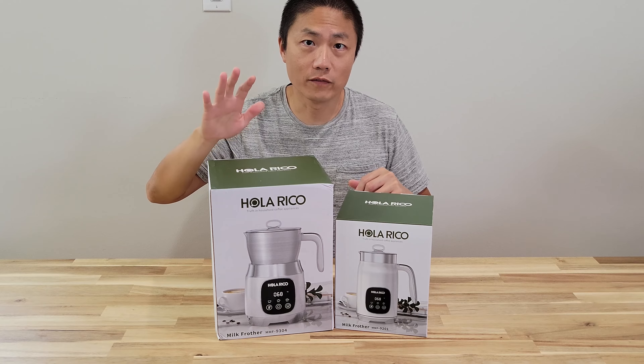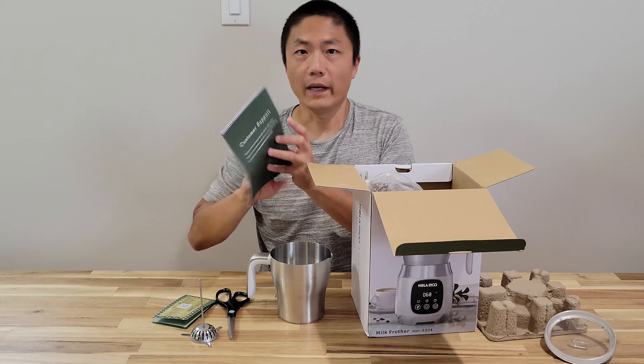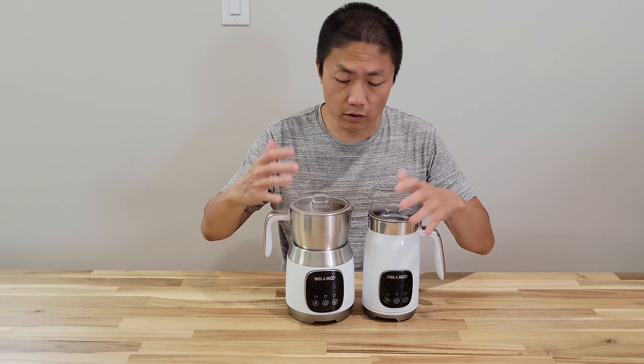Let me open up the bigger one — the 20 oz capacity. Here is the container; inside the container has the fluffing disc. We also have a cardboard VIP card — register your product so you can get a warranty — plus instructions. They come with a brush as well, and here is the base. So here are the two side by side. As you can see, this one is much bigger than the 14 oz one.